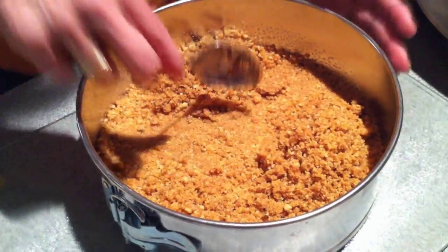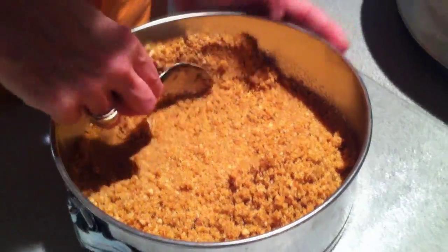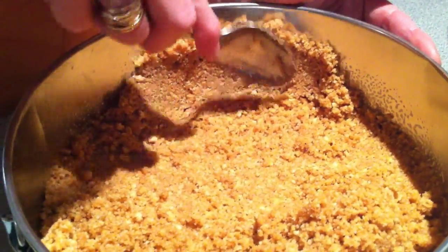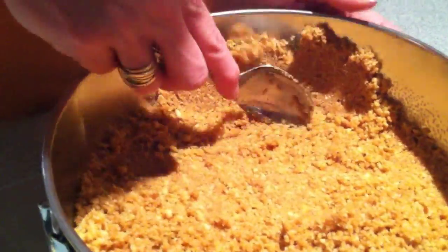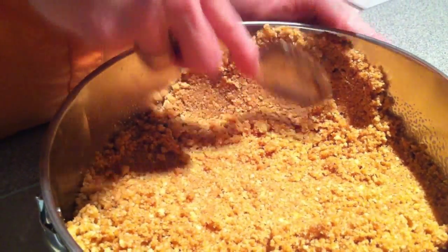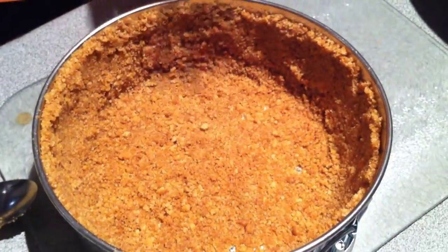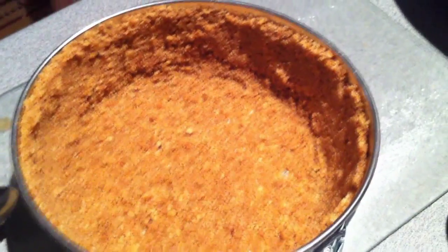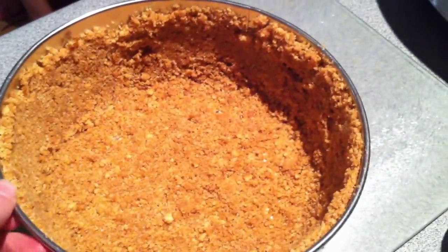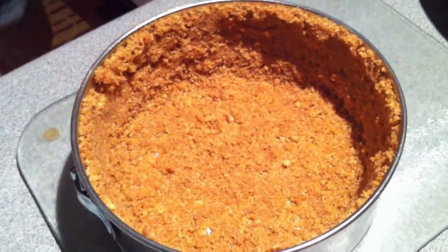Next you're going to start to form it up onto the sides, making sure that you patch any holes that you leave on the base. Make sure you push your biscuit mixture as high as your actual cheesecake ingredients are going to go. This is the worst cooking video ever.